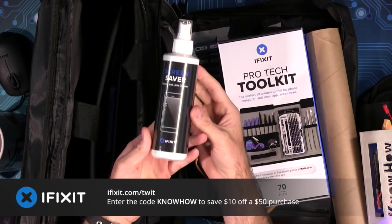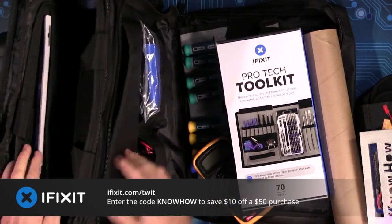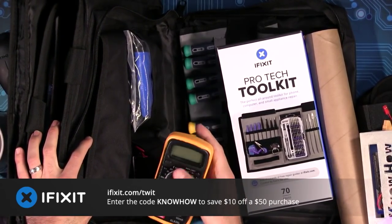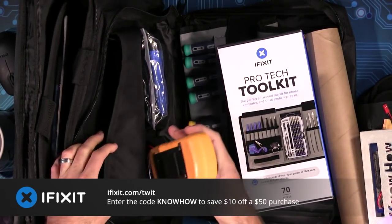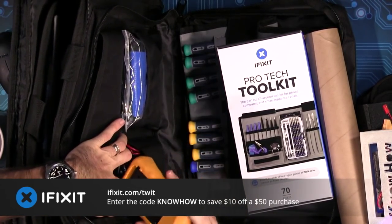It has a portable anti-static mat — not just the hand strap, but a mat you can lay down to protect everything you work on. Of course, the ProTech screwdriver kit, the eye opener, heavy-duty suction cups, the digital multimeter, and lots of extra plastic opening tools. Pretty much, if you're ever going to open up a phone, a tablet, a laptop, a desktop — you really do want a repair business toolkit by your side. They've also included cleaning tools and solutions so you can keep everything running properly. It really is your one-stop shop — the thing you'd keep in the back of your repair kit so you always have the tools on hand to get the job done.